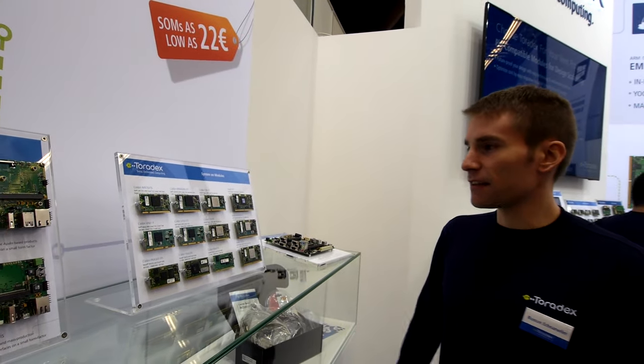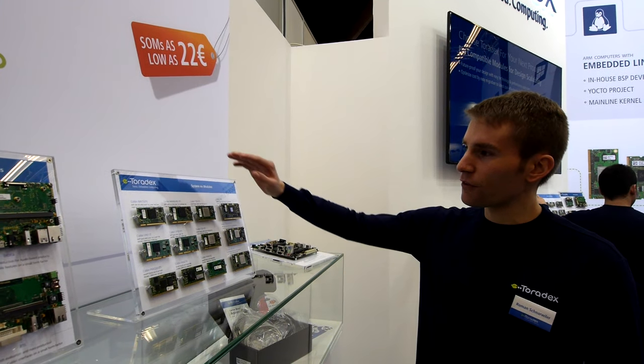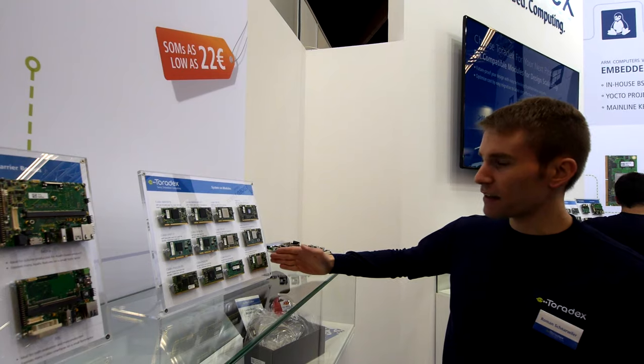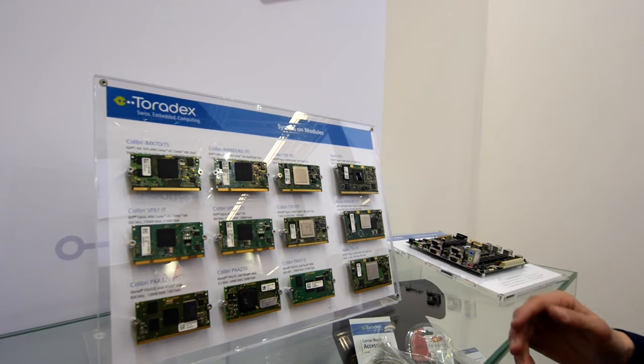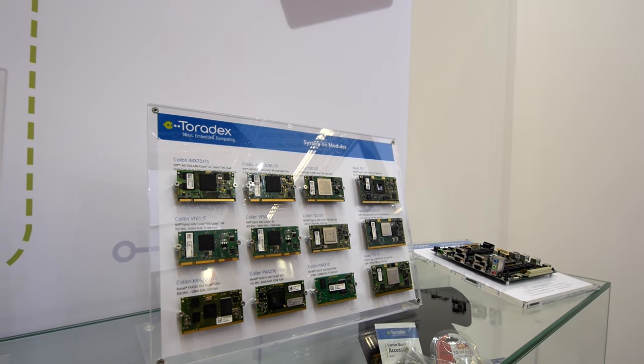Toradex is a manufacturer and developer of embedded computer modules. They are mainly ARM-based. We have two different families: the smaller one is called Colibri and there is a slightly bigger form factor called Apalis. I don't want to talk too much about the different products, so I'll just point you at the latest additions we have this year at this show.